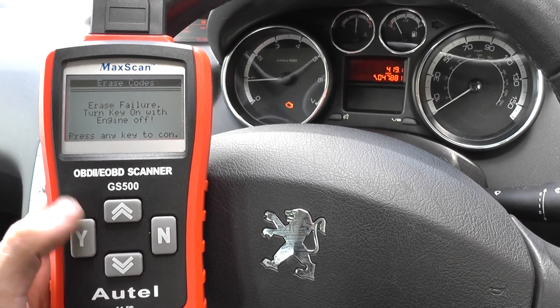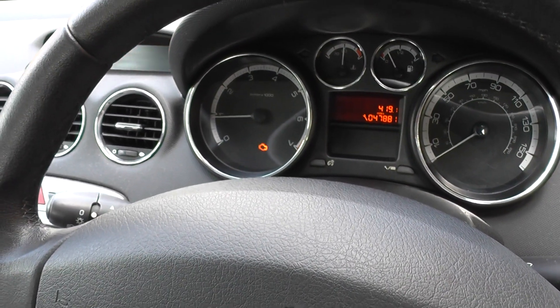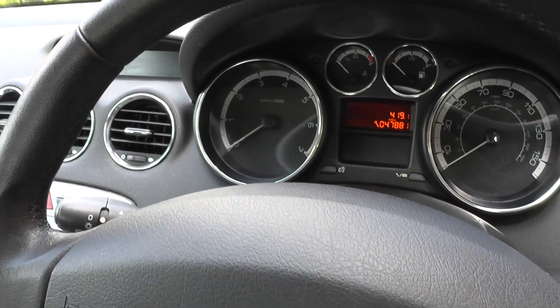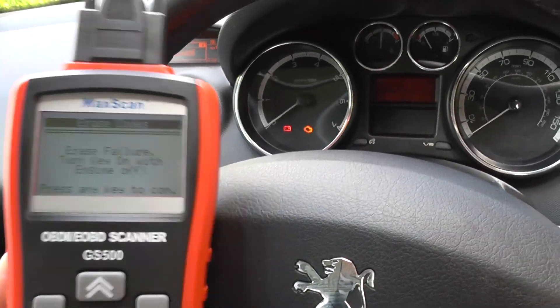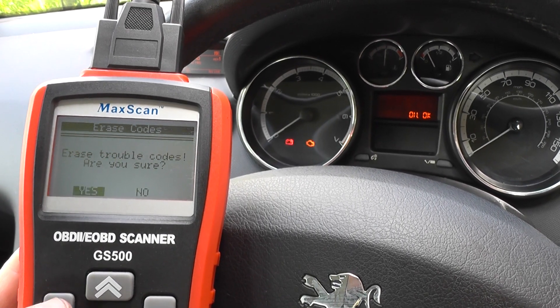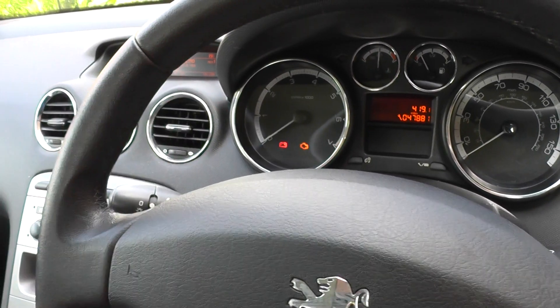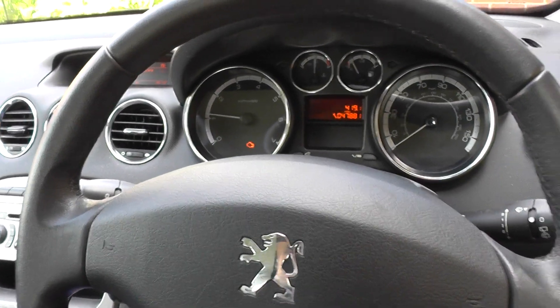Erase failure — we need the ignition on with engine off. Because we've got the engine running right now, we'll turn the ignition on with the engine off and then go back to erase codes. It asks if you're sure to erase codes — erase done. Hopefully if we start the engine now, the engine light will turn off.